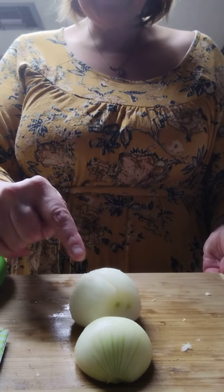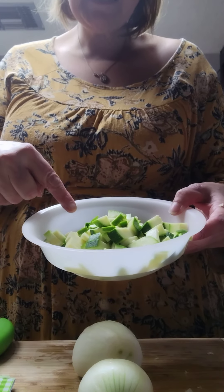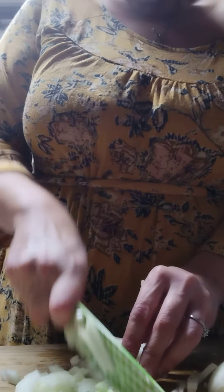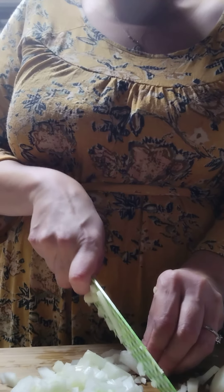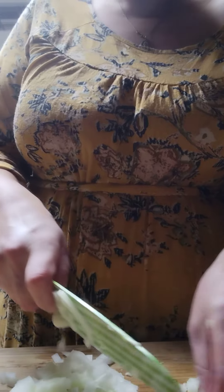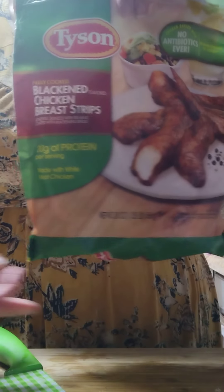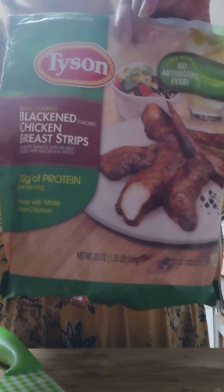Now we're going to dice up the onion. I already have the whole zucchini diced up in a bowl, separated. Once the onion is diced up, we're going to add that into the wok or a very large frying pan, whatever you are using. For the chicken, I'm going to be using the blackened chicken breast strips from Tyson — I just dice them up and add them into the wok.